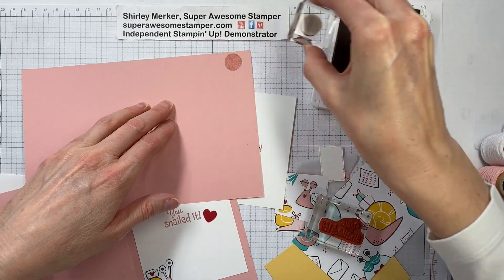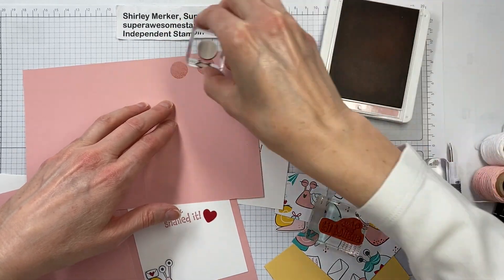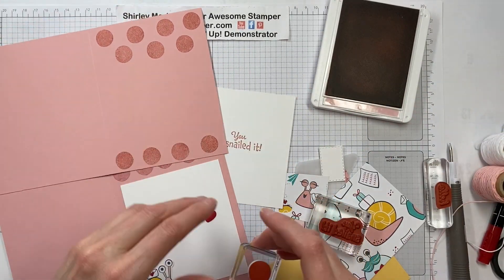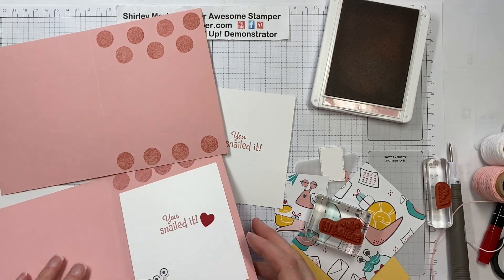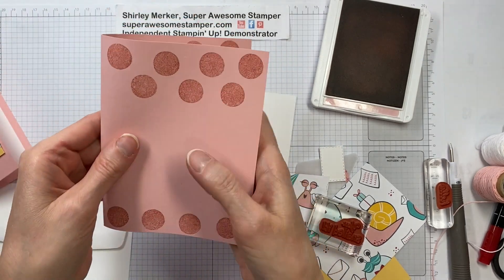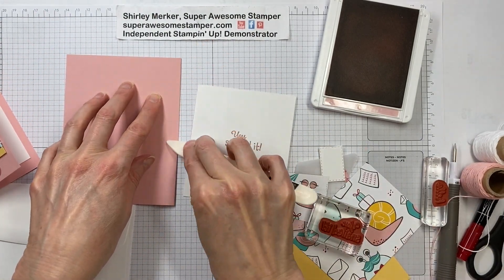If you got one of these make-and-take kits in the mail, go ahead and pause this video as you need to so you can keep up with me. I will just whip through my steps here. Next step would be to fold that in half and press along the score line with your bone folder.